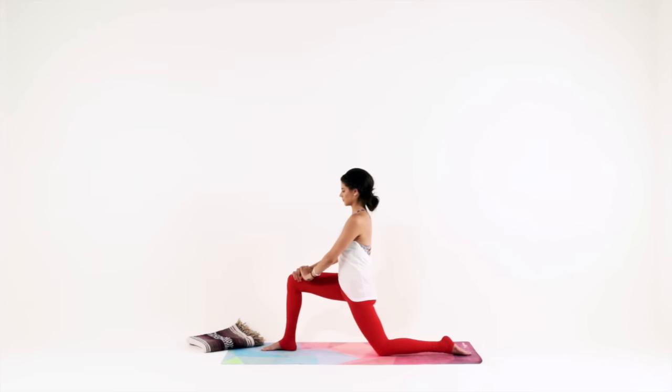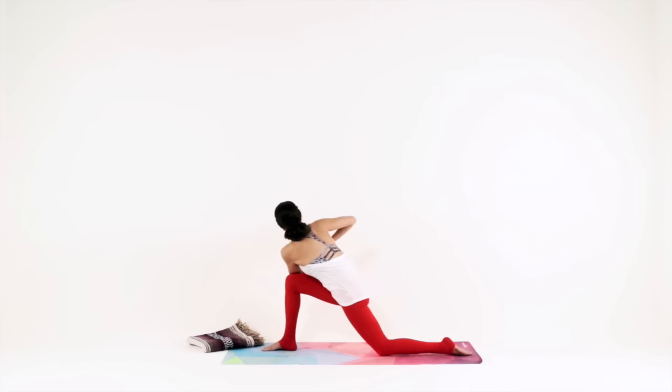Breathe into everything that you feel. Smooth inhale through your nose, long exhale through your nose. Big breath in, big breath out. Now bring your hands together at heart center, and inhale to lift your heart up to meet your thumbs. Exhale, twist to your right — hook your left elbow outside of your right knee. Continue to lengthen your spine on your inhales, pull your belly off your thigh, and twist a little bit deeper on your exhales.